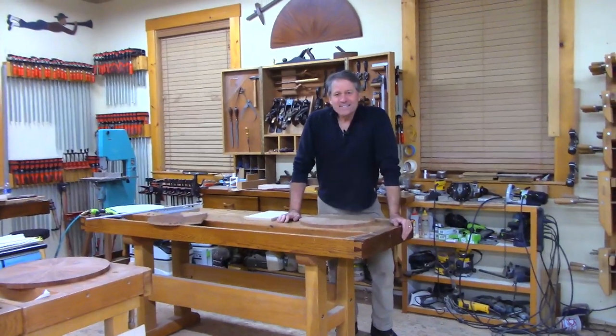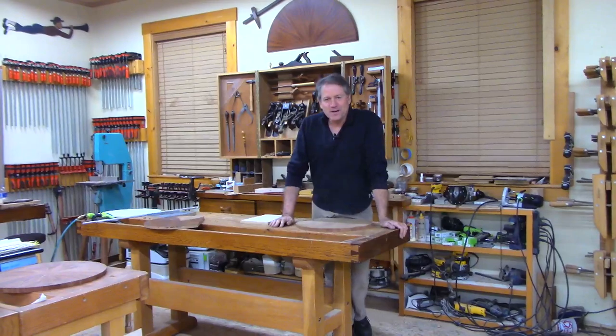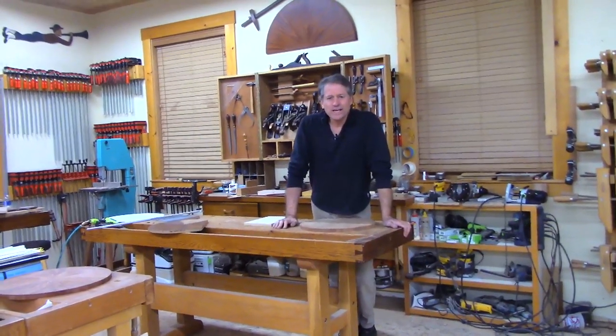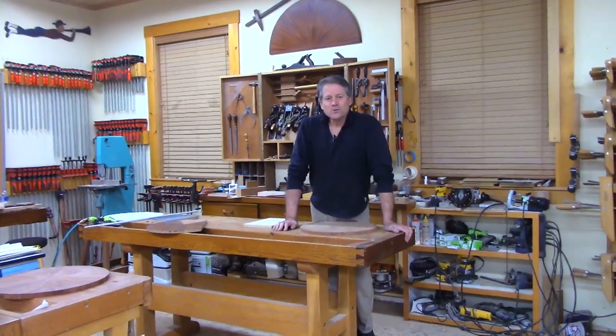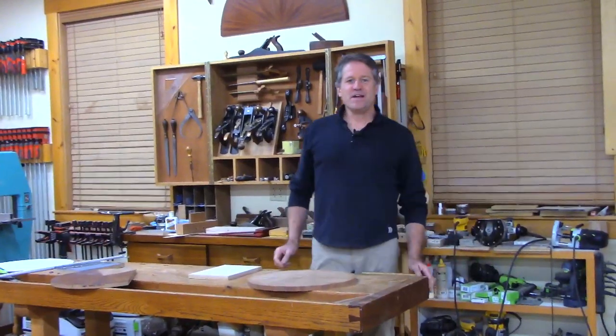Good evening. Sorry for the delay — we had a little technical issue going on here, but we're working it out. Thank you so much for tuning in, and welcome to the shop, as usual. Here it is: Shop Night Live.